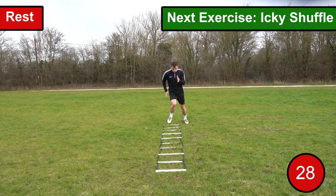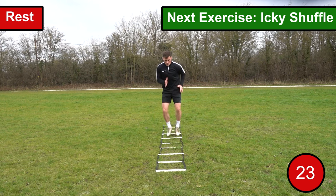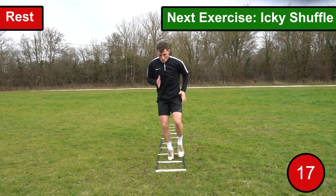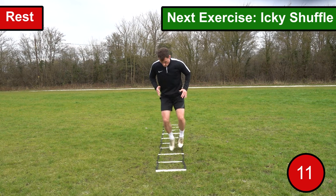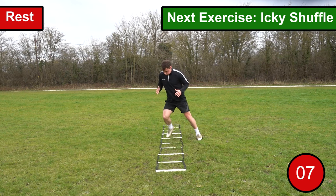The tenth and final exercise we're going to go through is the icky shuffle. For this exercise you want to essentially weave through the ladder as fast as you possibly can. You want to place two feet in the ladder and then place one foot on the outside of the ladder, then with the other leg bring it forward to the next space. You then want to bring the opposite leg into the space and continue to repeat the exercise until the end of the ladder, then perform it backwards.